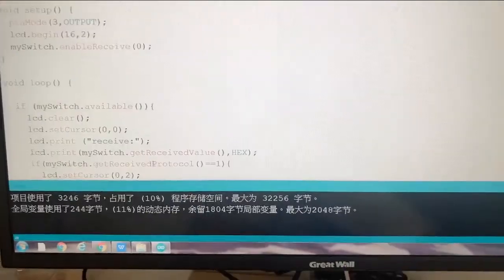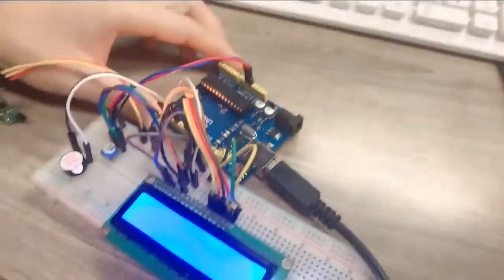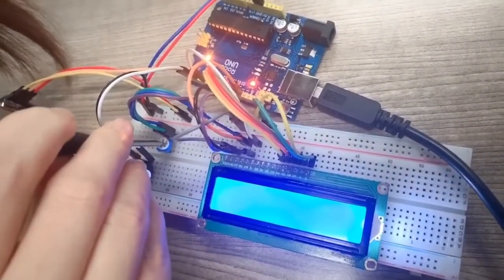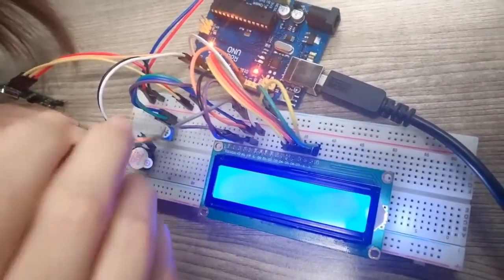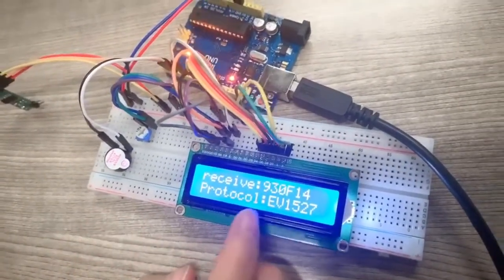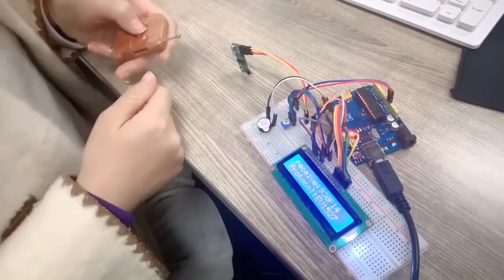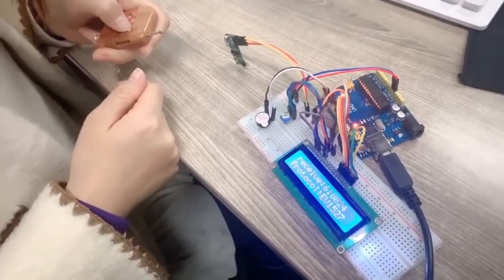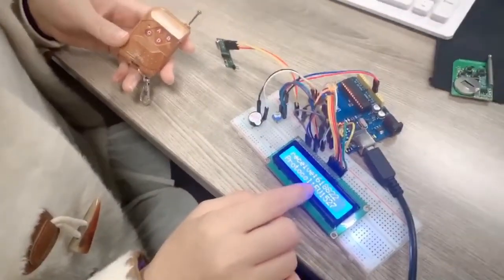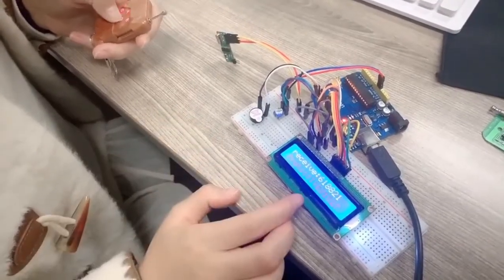Now you can see the recorder is programmed successfully. And then, adjust the resistor. Okay, we can see it receives a code. Now we use our remote control and we just transmit a signal. You see, this LCD monitor receives 618833.